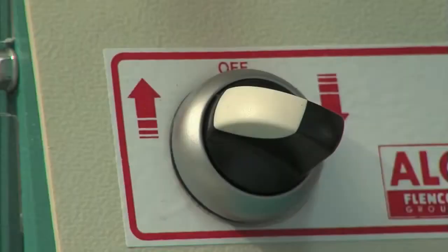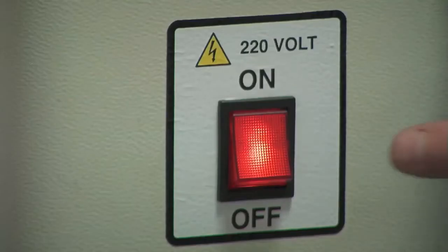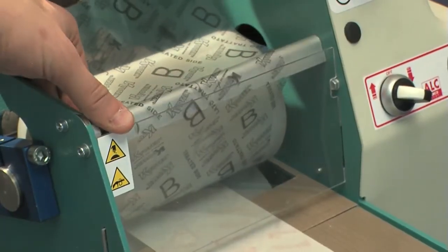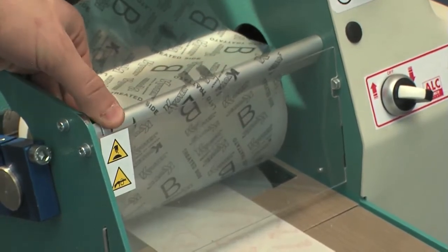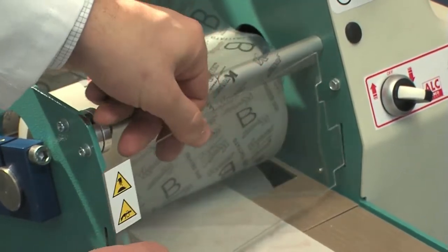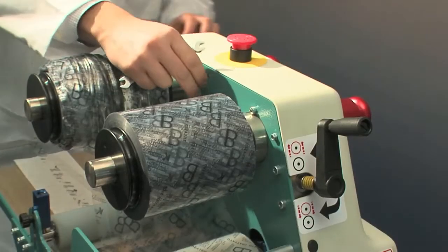Reducer replacement. This operation can only be carried out by specialized staff or employees of the manufacturer. Disassembly: to disassemble the machine, make sure it is in safe conditions. Switch off the machine. Rotate the blade support shaft so that the blades face the roller. Remove the plexiglass guard. Then remove the 5 screws which fasten the casing using a 7mm wrench.